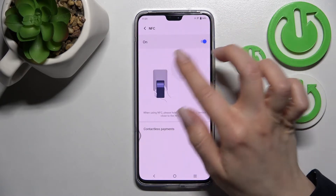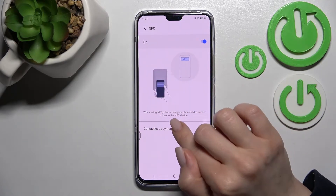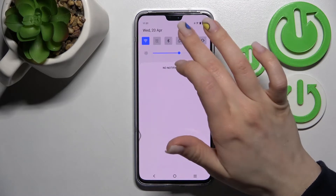Here we also have more settings, so you can see how to pay just with your device using the NFC sensor. Here you can also change the contactless payments settings if you want.